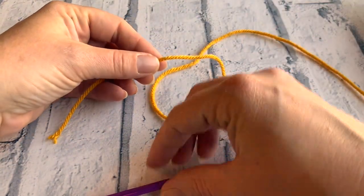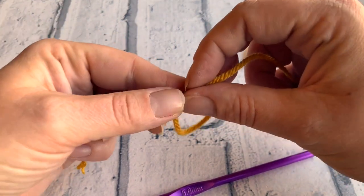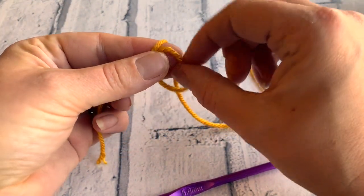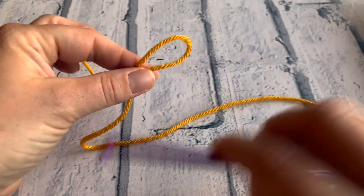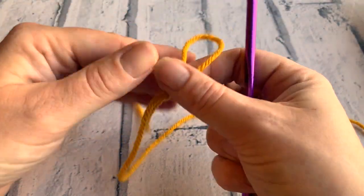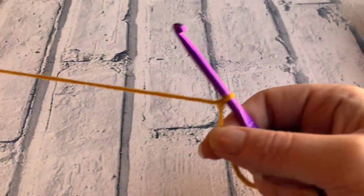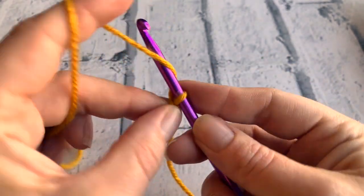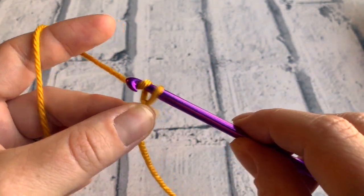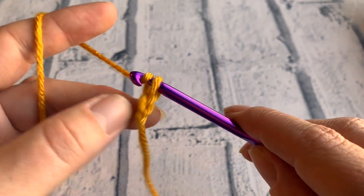To start this project, we're going to make a slipknot. Bring a loop over, drop the working yarn behind, and pull it through the loop, tightening it. Pop your slipknot onto your crochet hook and then pull the working yarn to tighten. We're going to start by chaining 22 — yarn over the hook and bring it through to create your chain, and do that a total of 22 times.